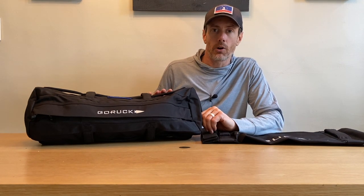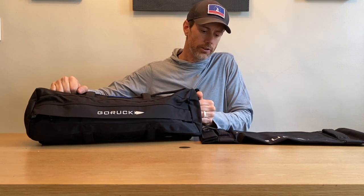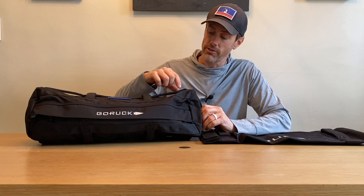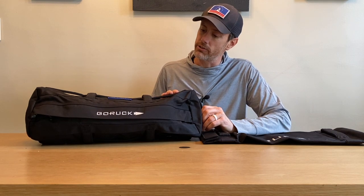What's great about the handles as well — and this is something I've always appreciated about the GORUCK Sandbags — is that they take the time to actually put a piece of neoprene inside each of these handles as they stitch them together. So they're really, in my opinion, the most comfortable handles to grip as far as sandbags are concerned. I've had some Brute Strength sandbags in the past, which are just the Cordura material. They just don't feel as solid on the hands, not as comfortable to grip. These really are something that set these sandbags apart.